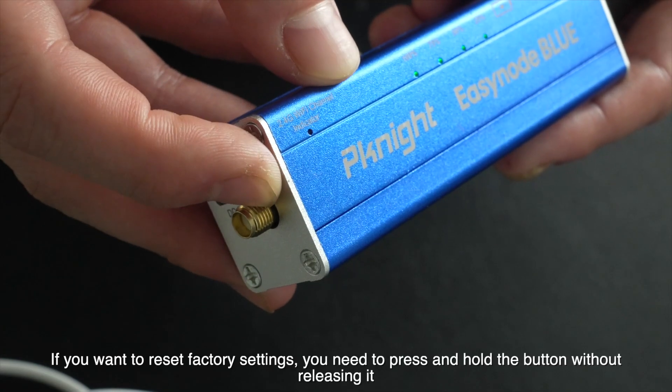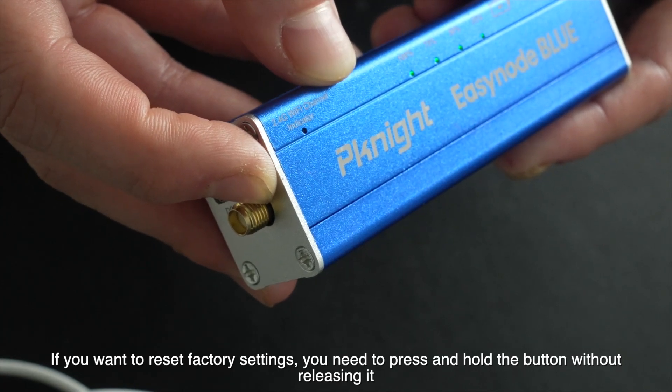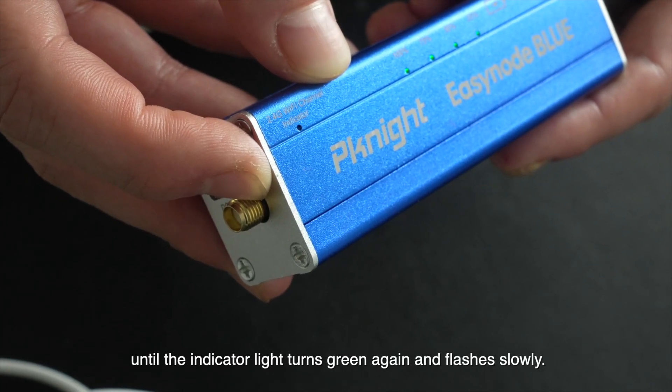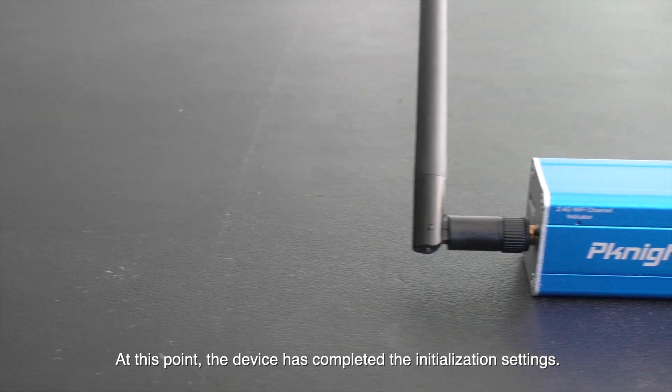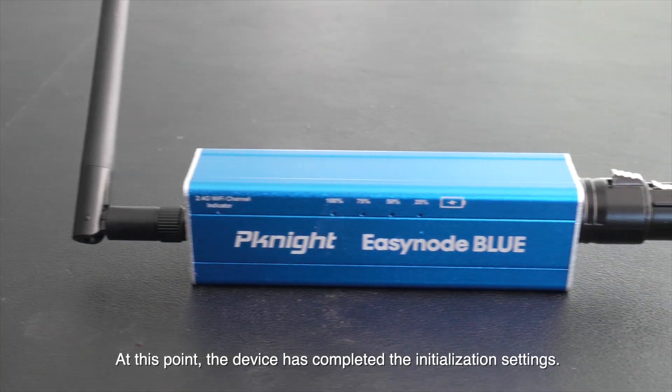If you want to reset factory settings, you need to press and hold the button without releasing it until the indicator light turns green again and flashes slowly. At this point, the device has completed the initialization settings.